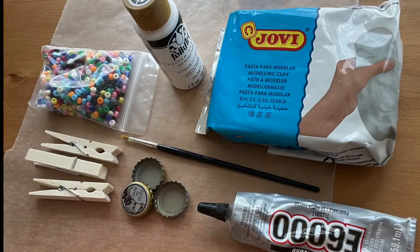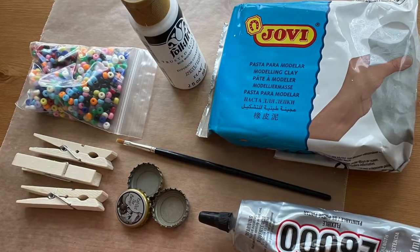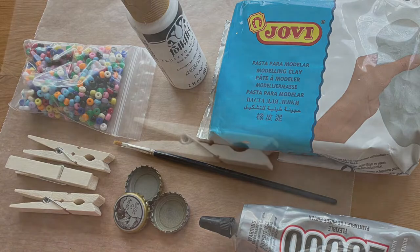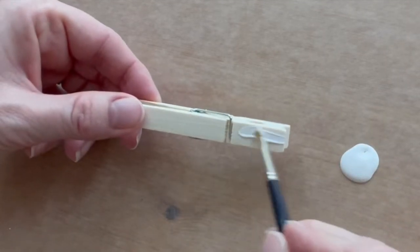For this project you will need clothespins, acrylic paint, a paintbrush, bottle caps, lightweight air dry clay, beads, and strong glue such as E6000. Start by painting the clothespins with acrylic paint — it might take two coats to get good coverage.